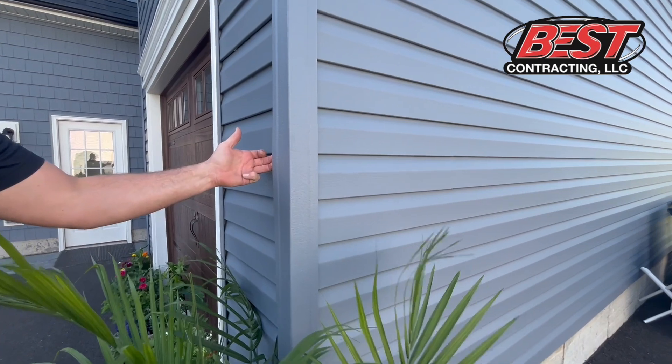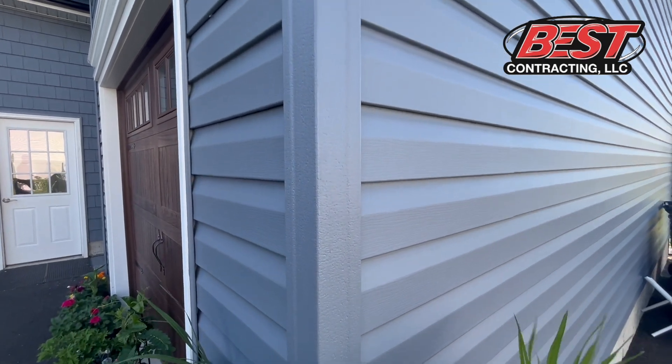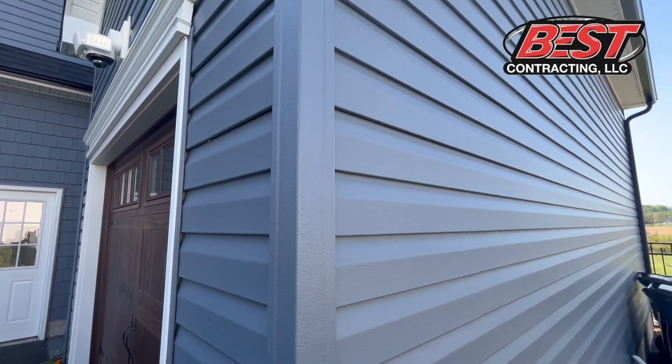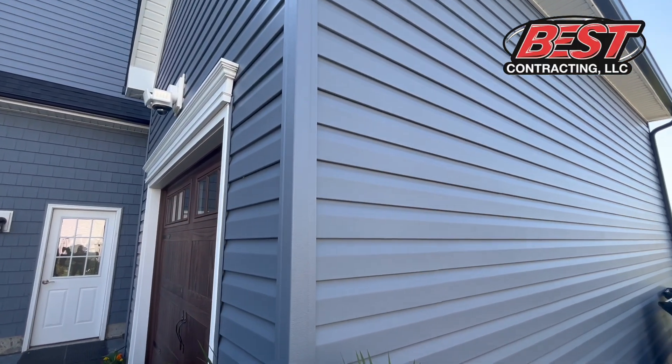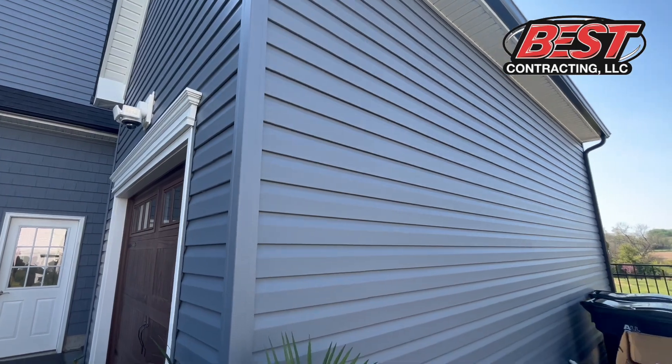Little details like your corner posts matter. They come in composite and vinyl like you see here. I do caution against the builder grade corner posts — the builder grade quality just doesn't hold up and is a lot thinner of a product.